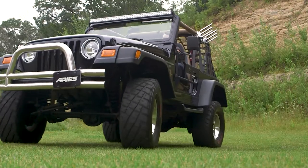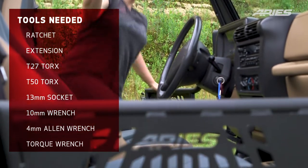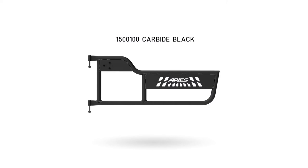Welcome to the installation video of the Ares tube doors for the Jeep Wrangler TJ. These doors are available in a carbide black powder coat finish.